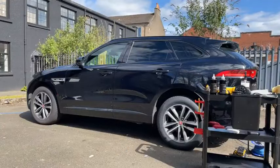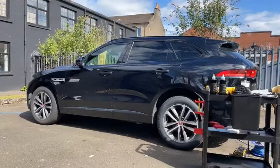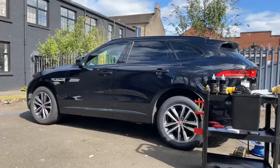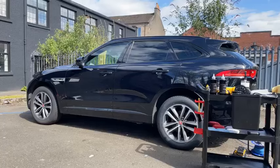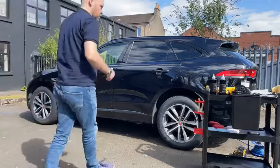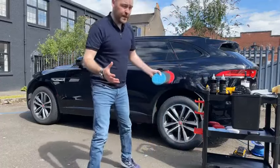I just want to check the microphone's working — if anyone watching could confirm that would be much appreciated. We've had issues in the past with the microphone not working during live video, or the volume being really high. James Cooper — yes, okay, great, thank you very much. Right, we'll go straight in.